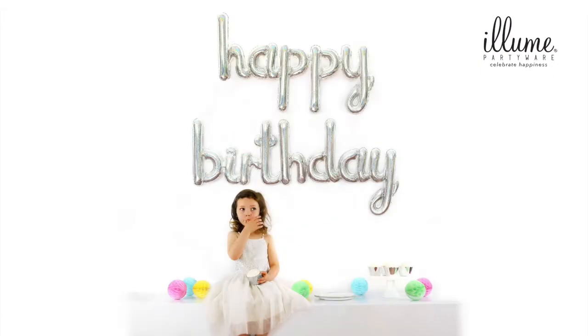So there you have it — a unique statement piece for your party. We would love to see your balloon in action, so don't forget to tag us in your photo with Ellume Partywear. I'm Louise Lazendich from Ellume Partywear. Thank you for watching this tutorial. If you have any questions, please ask them in the comments section.